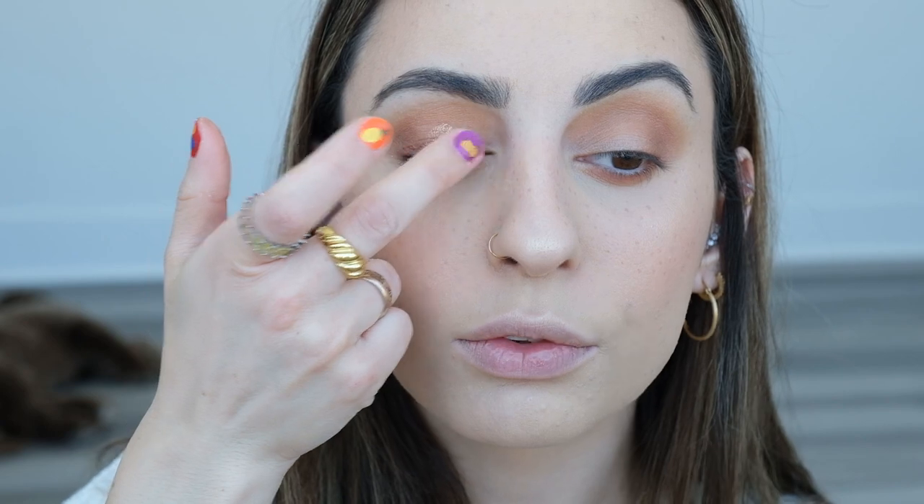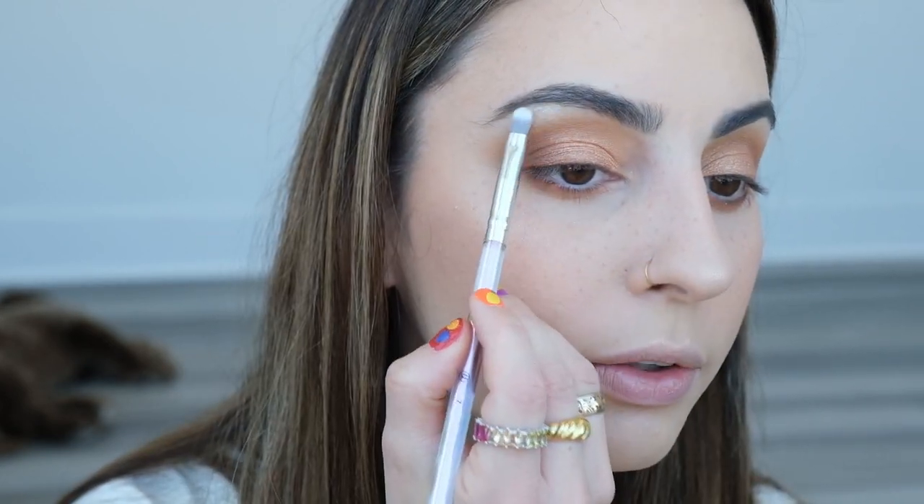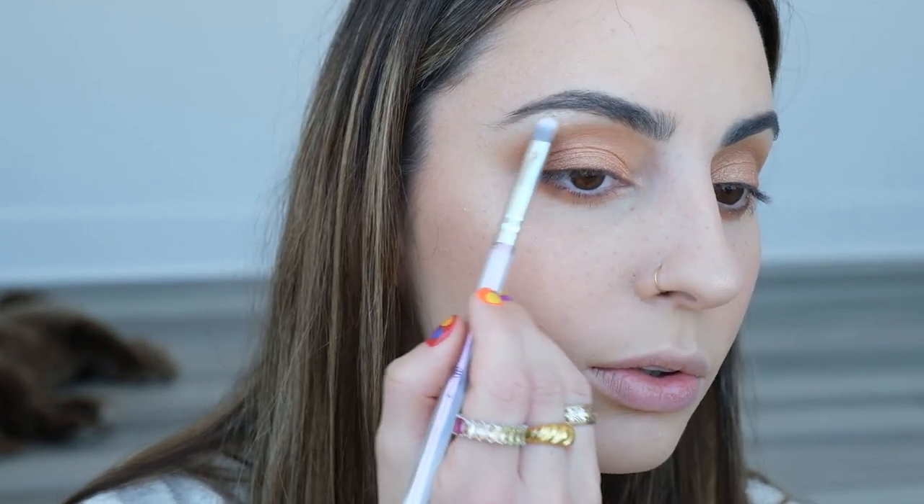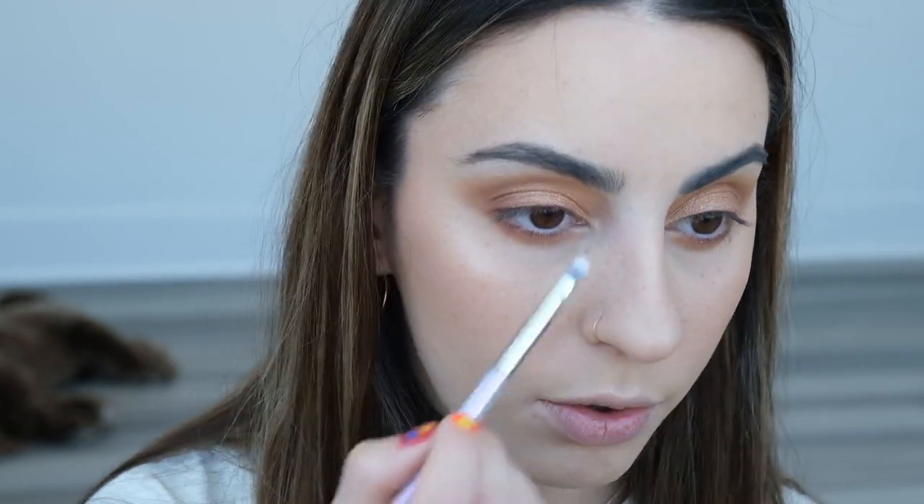My memory card got too full so we're back. I'm going to take shade 2-something — a really really pretty gold color — and use my finger to pop this on my lid. Then with a very tiny brush I'm going to take 'Let Me Explain' and put that in the brow bone for a little bit of highlight, and also on the inner corner of my eyes.